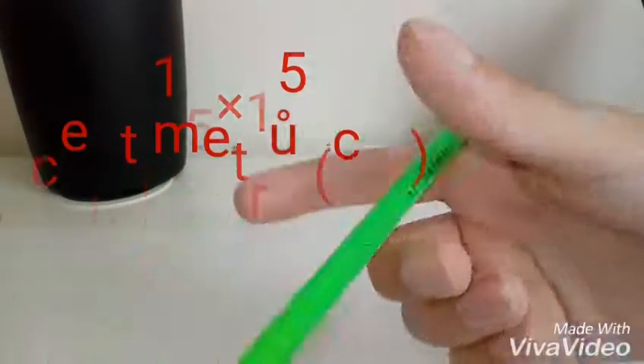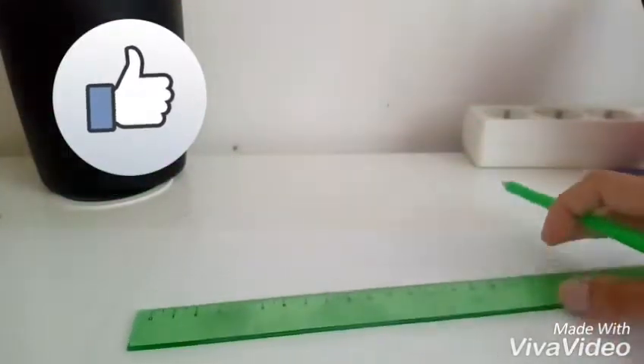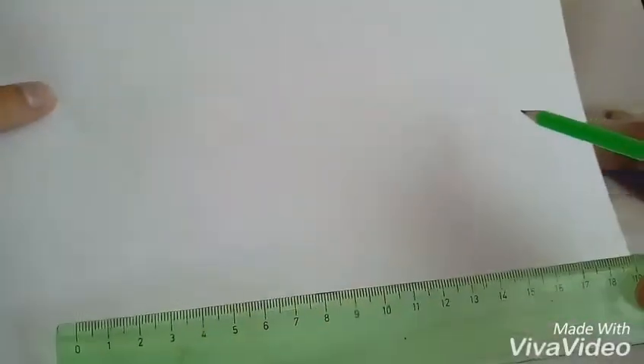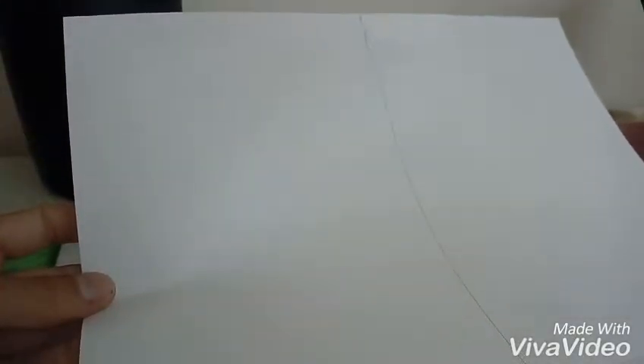Takže si vezmeme tušku a pravítko. Naznačíme si 15 cm a 15 cm a spojíme. Já jsem to spojila a teď už stačí udělat jen zase na šířku 15 cm a 15 cm a zase spojit. A máme ten čtverec a teď už stačí jen vystřihnout.